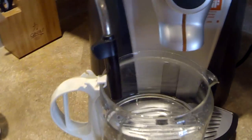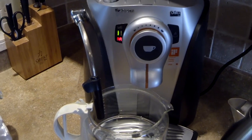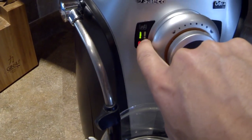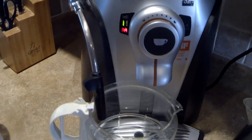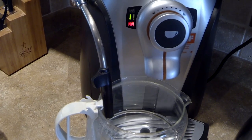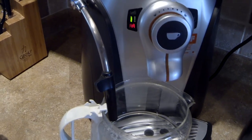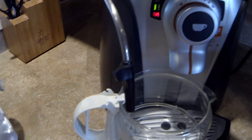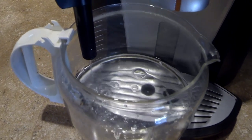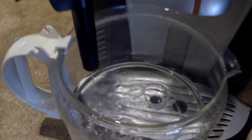Now it's time to continue descaling — turn it on and wait until the light stops blinking. It takes a couple of seconds. The light is still blinking, so we need to dispense more water — another 200 milliliters.